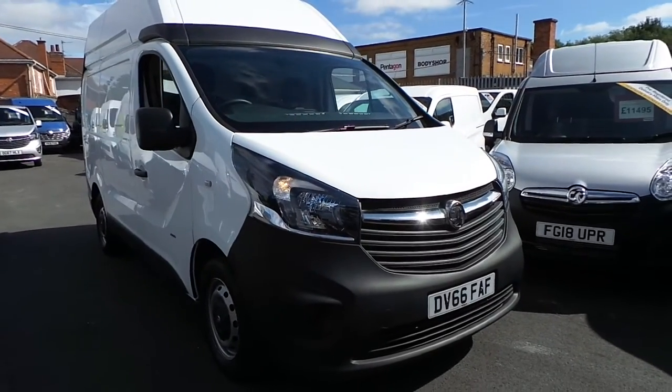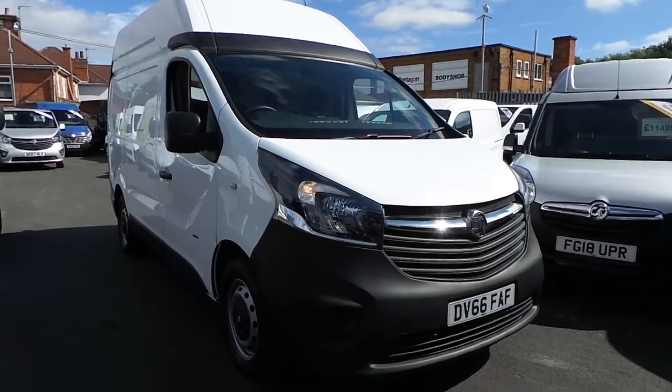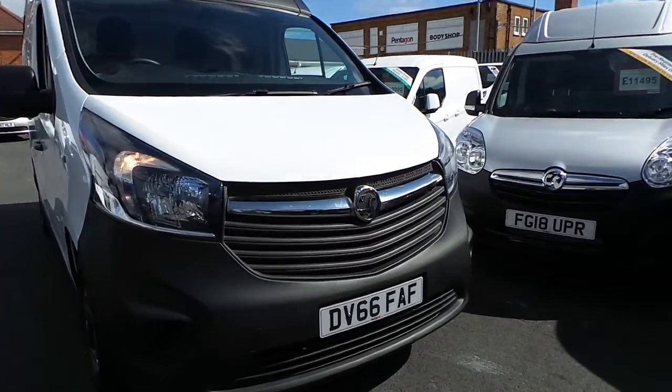Welcome to Pentingham Nottingham Ball World. Here we have a Vauxhall Vivaro 2900 Bi-Turbo CDTI start-stop panel van in white on a 66 plate.